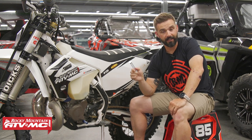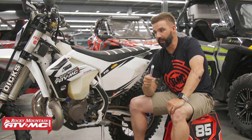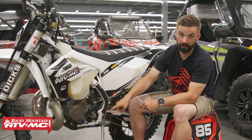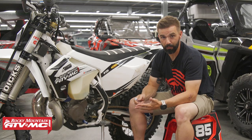And if you have a KTM, a Husqvarna, or a Gas Gas, you need one of these, and here's why. If you have one of these bikes, you know that the oil drain plug is tucked way back up underneath the shifter. And when it comes to doing an oil change, it's messy, especially if you have a skid plate.